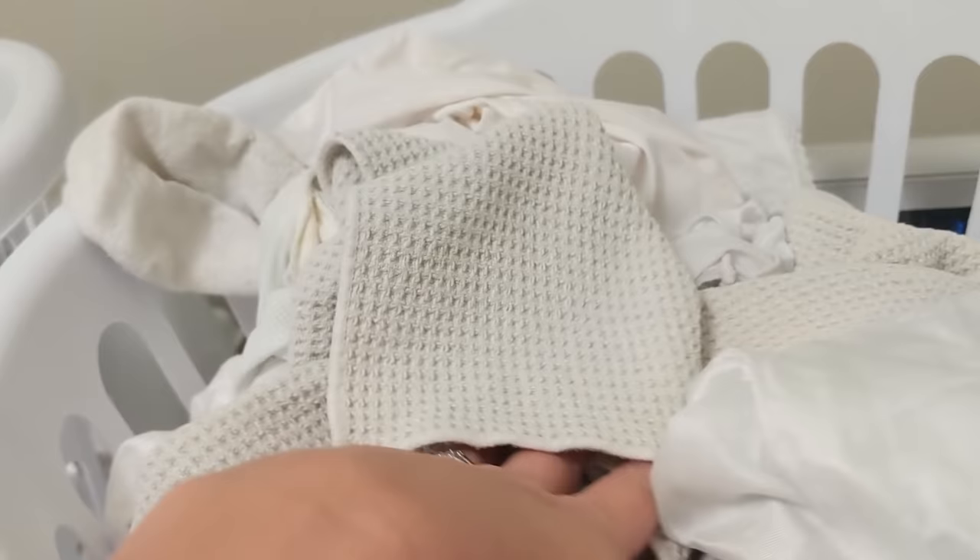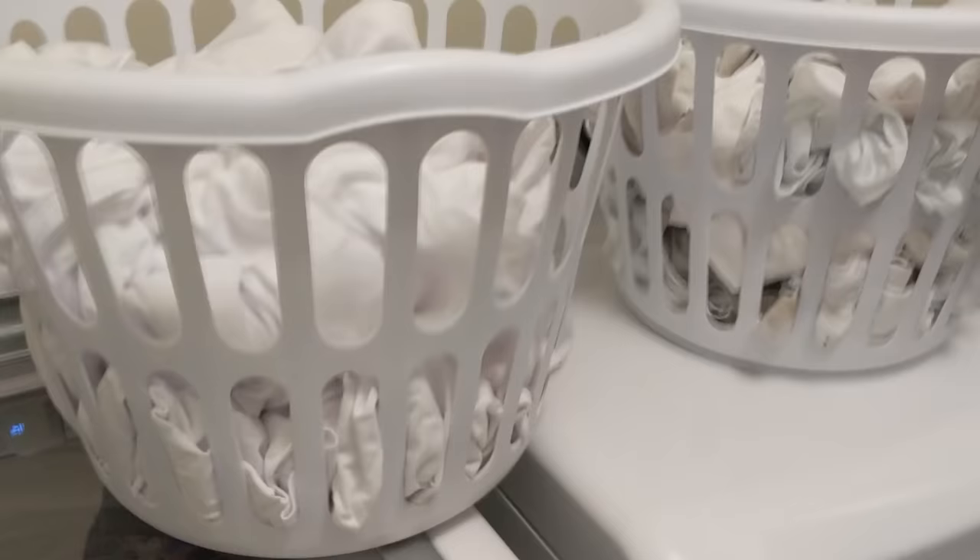This process works for white shirts with stains on them, dirty white socks, white towels, and so much more. It will even work on white shoes. I've used this method on a white pillowcase that got dirt stains on it and that my regular washing didn't even touch.